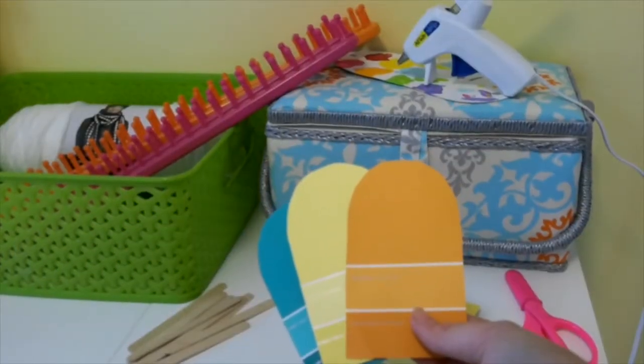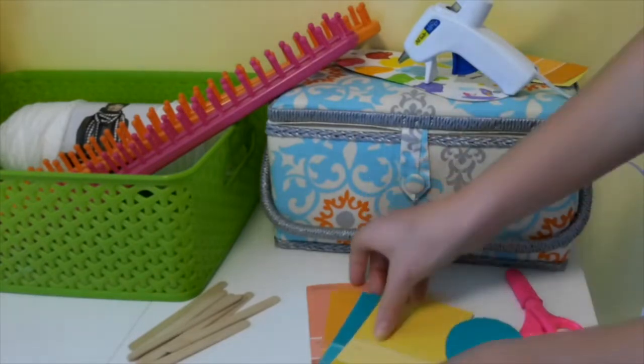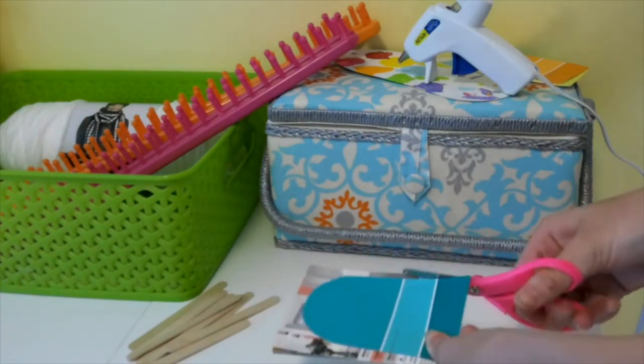So our first DIY is a popsicle banner. I started out by getting some paint samples at Walmart and Lowe's, and then I cut it out to look like a popsicle. Next, I placed it on top of some other samples and cut it out to make more.